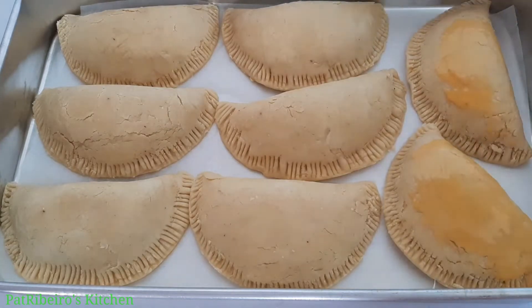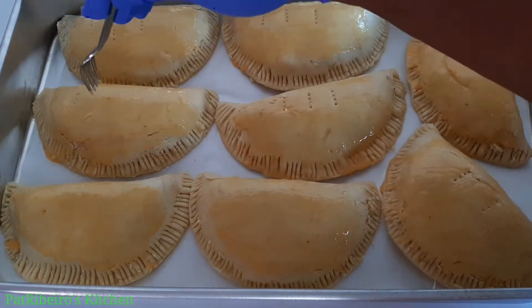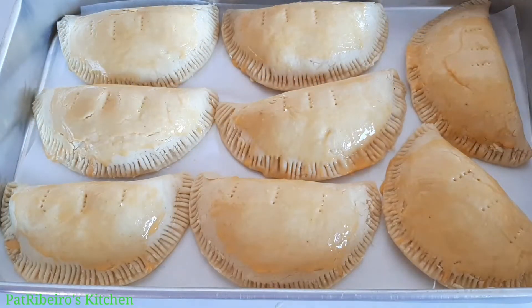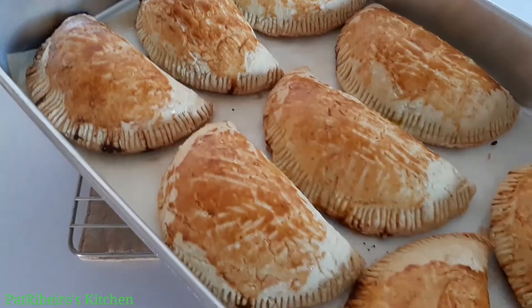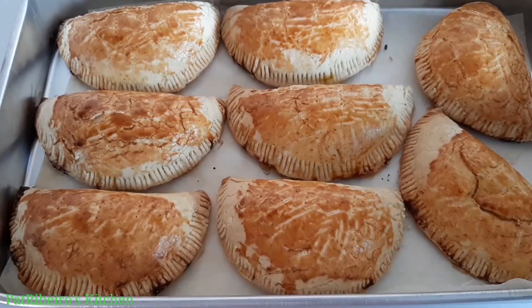I just brush it and that's it. I'm going to be baking this in the oven on medium heat — you don't want your fire too high because you don't want burnt meat pie. I'm placing this in the oven, and here we are — you can see how beautifully this is looking.